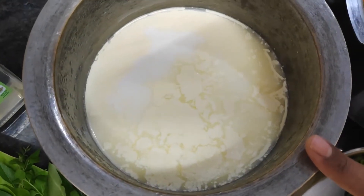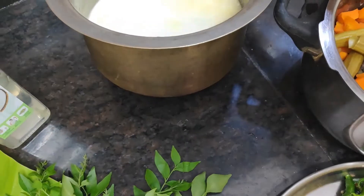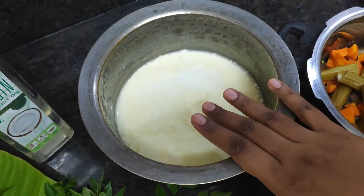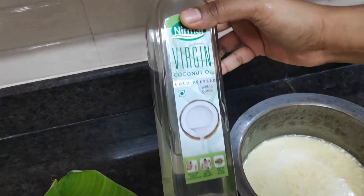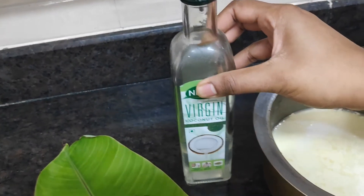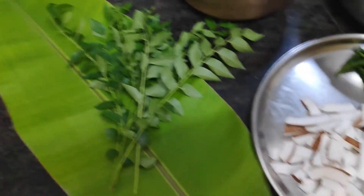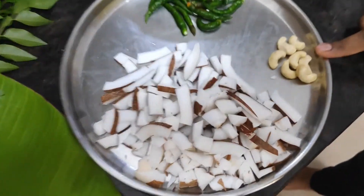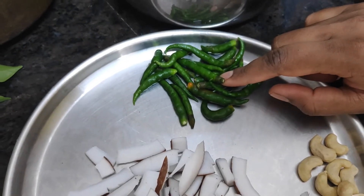I will add half a liter. Our coconut oil is cold pressed virgin coconut oil. This is 7 cashews and 12-15 chillies.